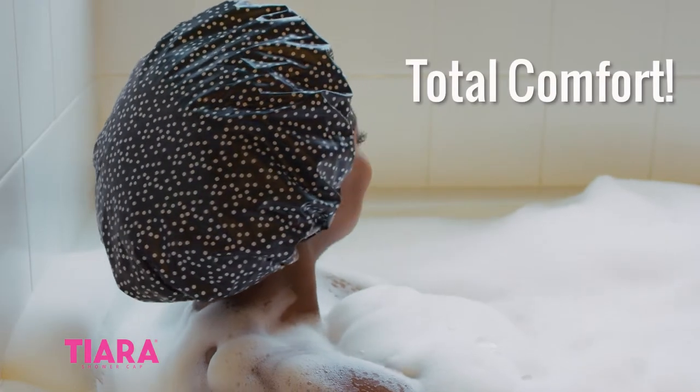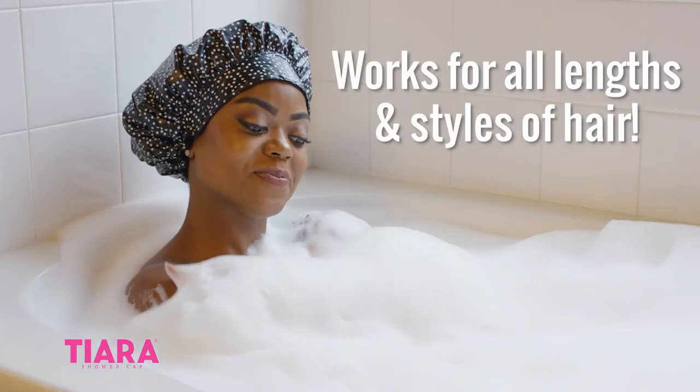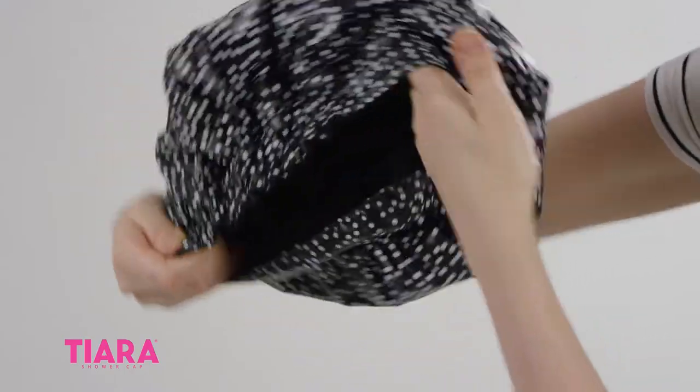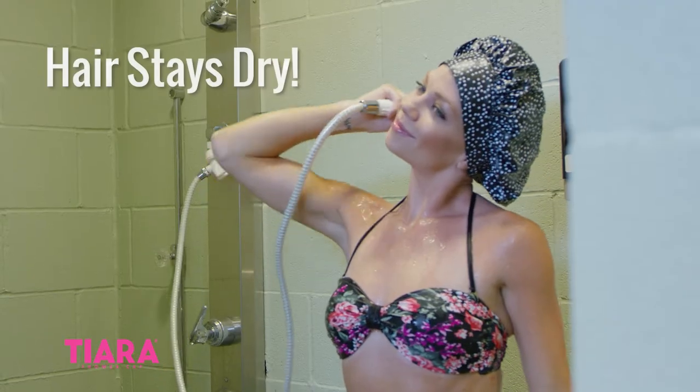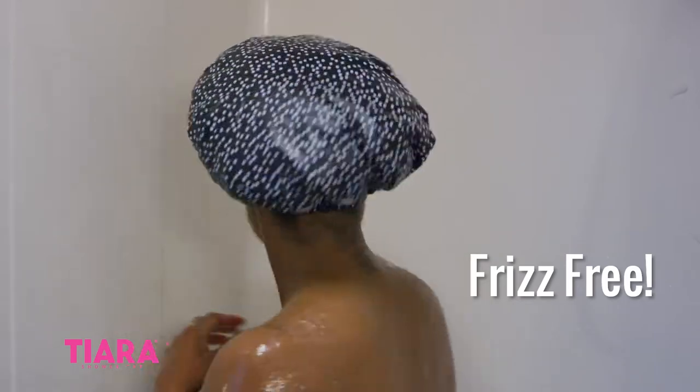Tiara Shower Cap offers total comfort and a generous size to accommodate all lengths and styles of hair. The comfortable band and plush terrycloth inner lining ensures your hair stays completely dry while eliminating frizz and humidity. Perfect for keeping your blowout beautiful.